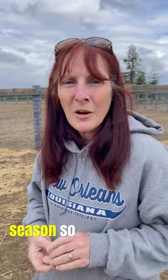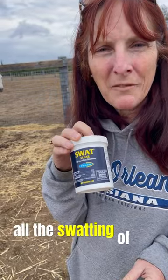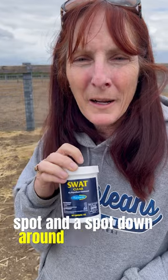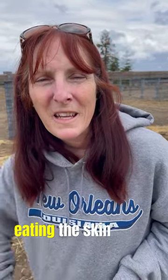It is fly season. So we have our swat, which does all the swatting of the flies. I noticed a little belly spot and a spot down around her left front hoof. So we're going to doctor those up, keep the flies away, keep them from eating the skin that's there.